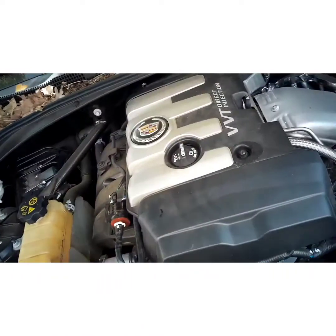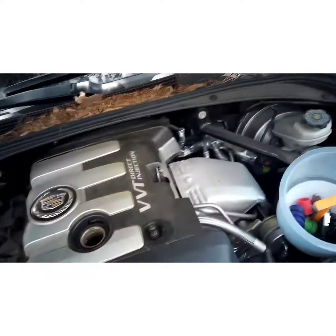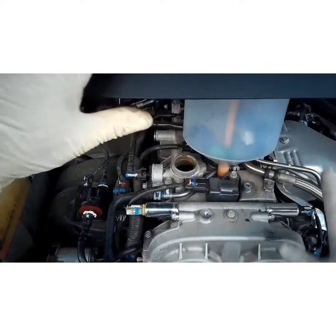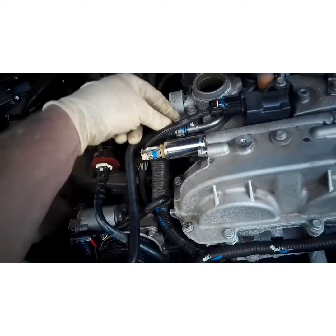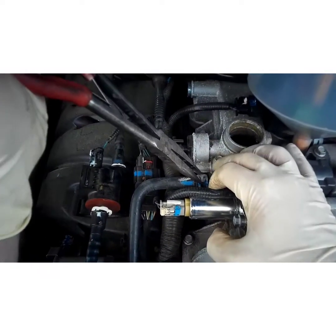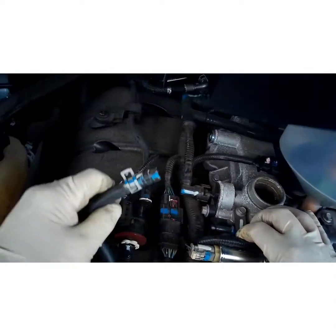First, take your oil cap off. You'll want a T30 Torx bit socket to pull the engine cover off. Then just put a little funnel in there. You'll notice the hose connects to a metal pipe right here — go ahead and take that clamp off. Needle nose pliers works great for this.